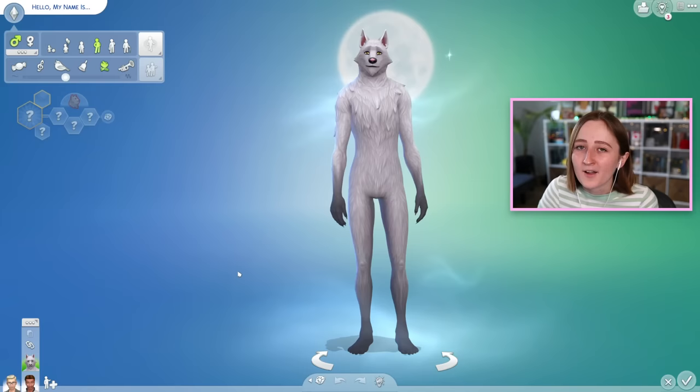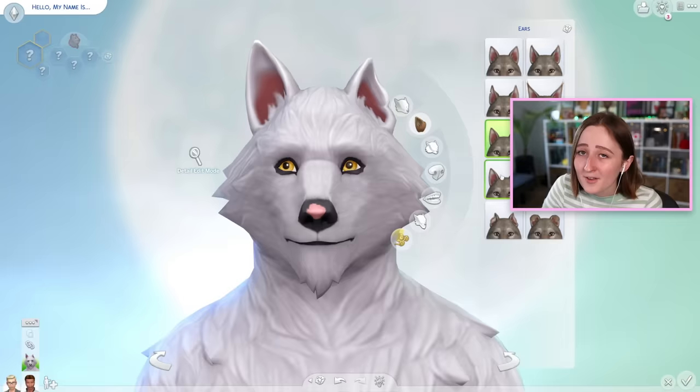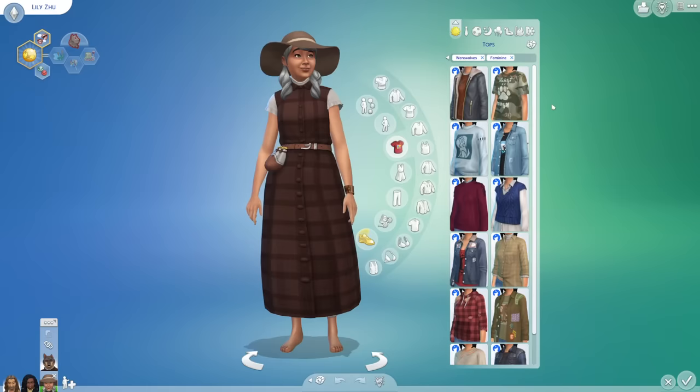In CAS, your werewolf has a werewolf form and also a human form. This works just like vampires, spellcasters, aliens and stuff. They also have a ton of different facial features and other things you can adjust, so you can really completely customize these werewolves. I was not kidding when I said it had the best customization in the whole game.